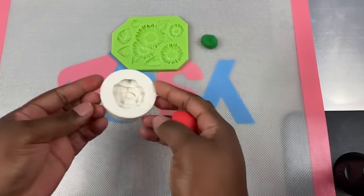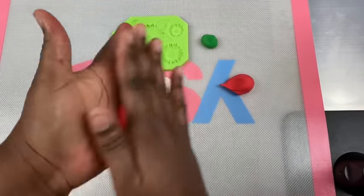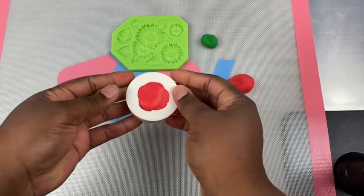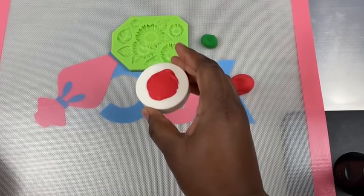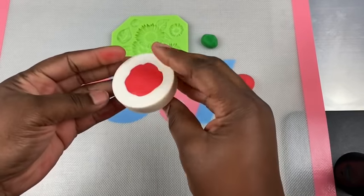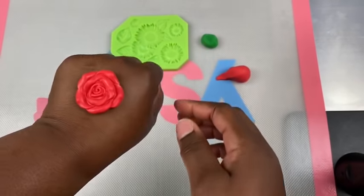First we want to start off with our molding pieces, which is the rose and the leaves. I have my Satin Ice red fondant and you want to make sure you knead your fondant really smooth before you apply it to your mold. Apply it right into the center — just enough to fill in that cavity. If you need to use your rolling pin you can, and if you have any overage that goes over the outside of the cavity mold, just push it in a little bit or squeeze some of that extra fondant off. Make sure it's in the cavity well, then flip it over and pop it out, and you have your nice rose fondant piece.